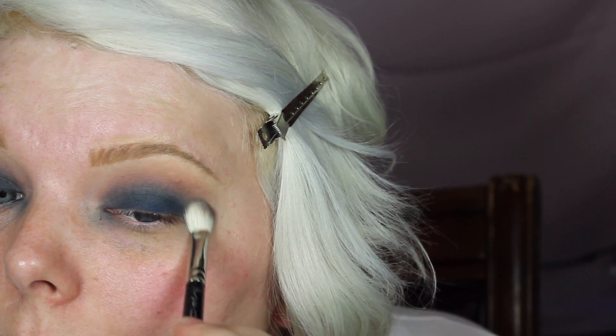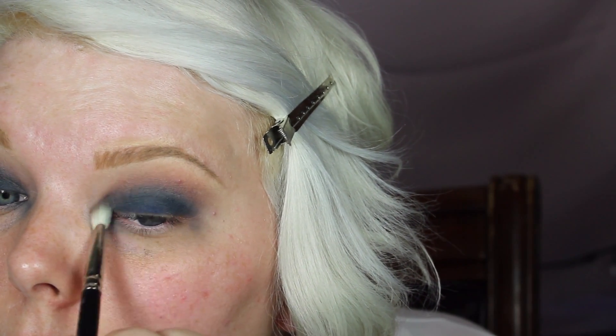I'm not too worried about fallout, so just blend, blend, blend — that's going to be your best friend here. I have a really hard time with my inner corner; it creases up and gets these lines in it, which is pretty distinct in person but the camera isn't picking it up as much. I try to really focus there because I have bad creases in my eyes. Just go in and make sure everything is blended and seamless — don't worry about cleanup.